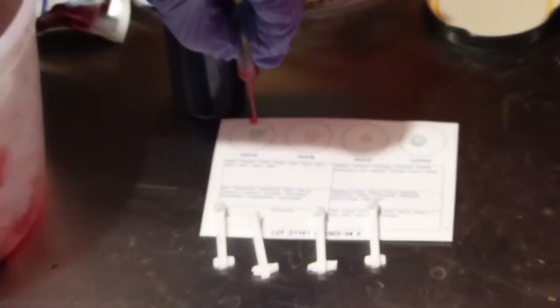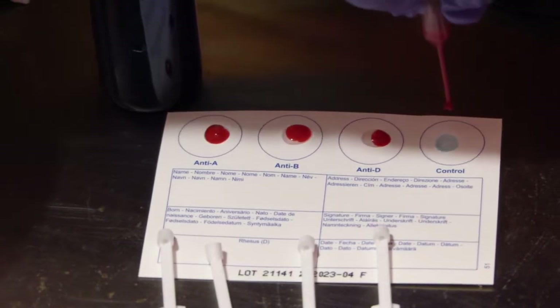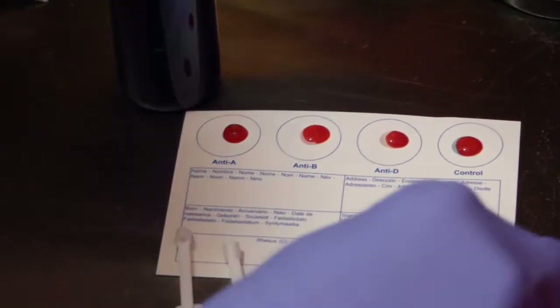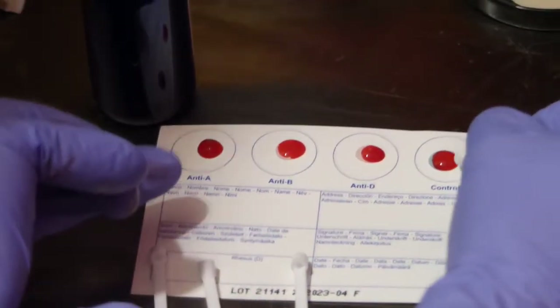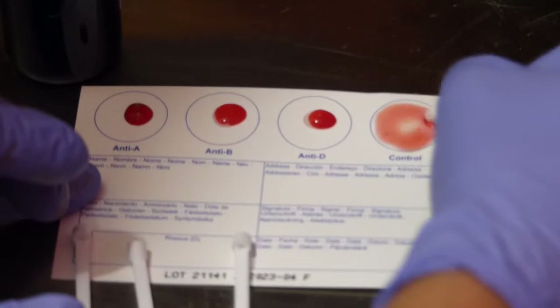We'll do a drop in each. And then we stir — ten seconds each one.